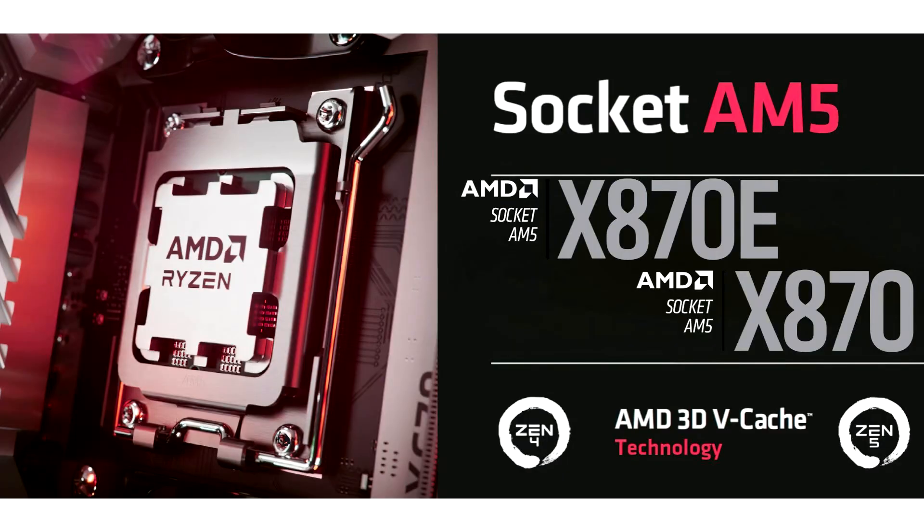AMD's X870E and X870 AM5 motherboards are set to launch on 30th September, featuring USB4 support and upgraded designs. The high-end, first 800-series AM5 motherboards will launch in late September, close to the Ryzen 9000 X3D introduction.